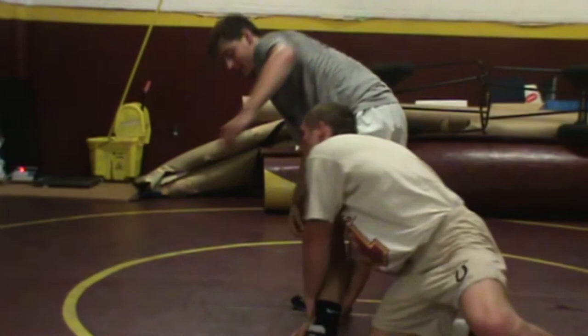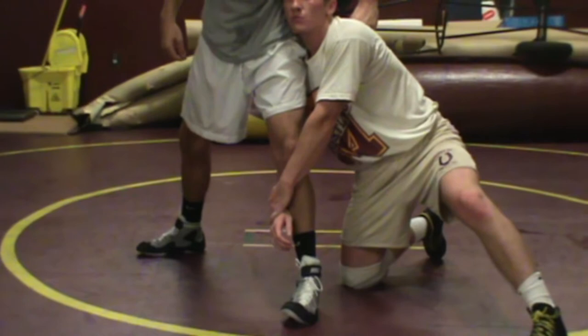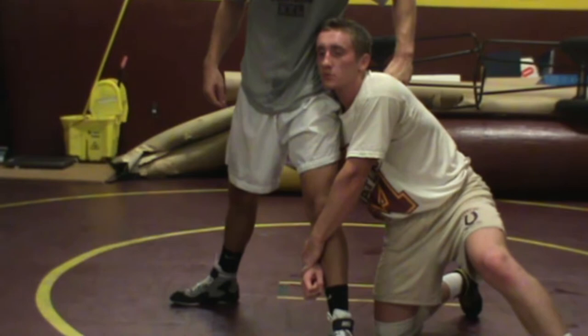Sweep single — freeze position. Notice position here. Colin's inside knee is down, his back leg is up. Notice Colin's head is up. Notice his shoulder is over top of his knee, so he has vertical alignment with his shoulders and his knee. He's in a good, strong position here.